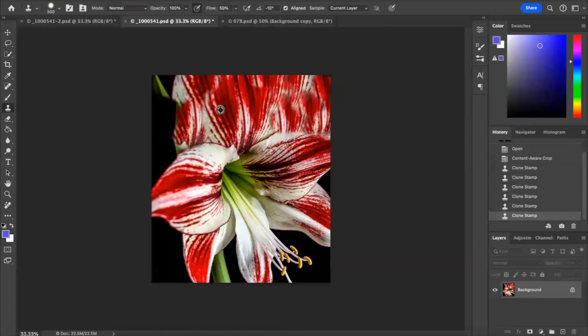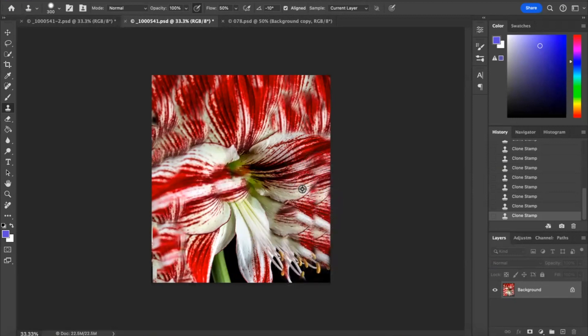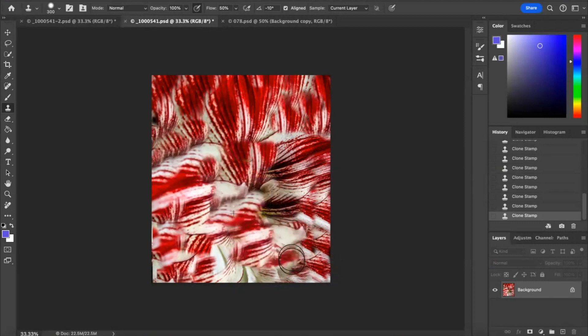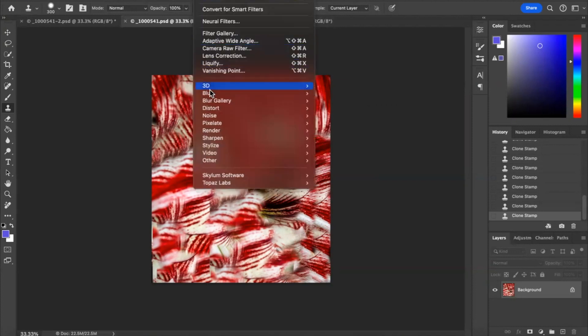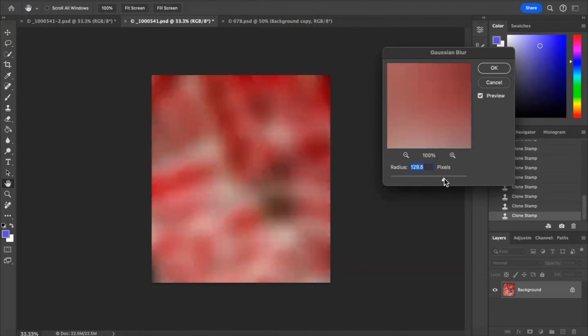It doesn't take too long. Get rid of the bits of green — they don't create a good contrast with the image. As I say, it's going to be blurred anyway. It won't look the same as the one I've already done because everyone's is going to be different. Now I'll go to Filter, then down to Blur. There's a bit too much detail so I'm going to move it up a bit further. There are a few dark spots which are probably a bit distracting.